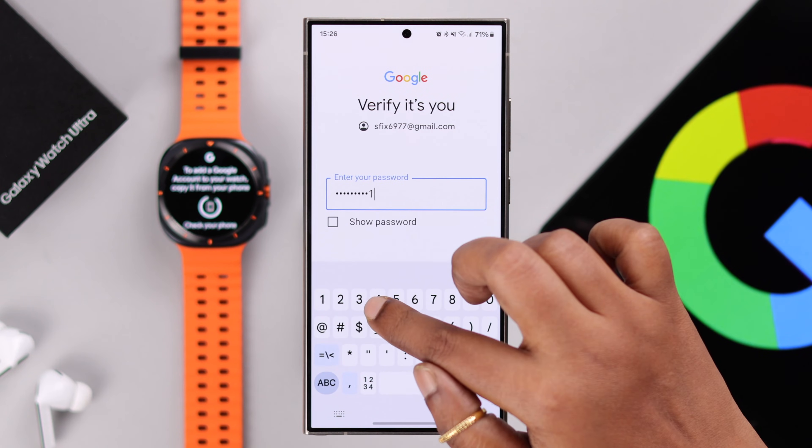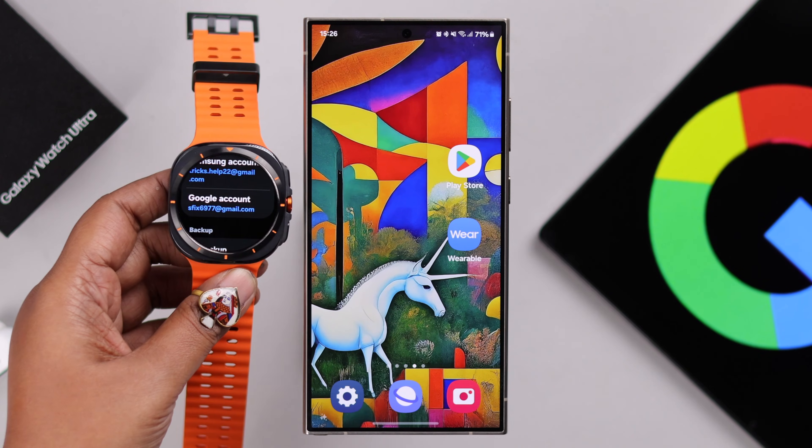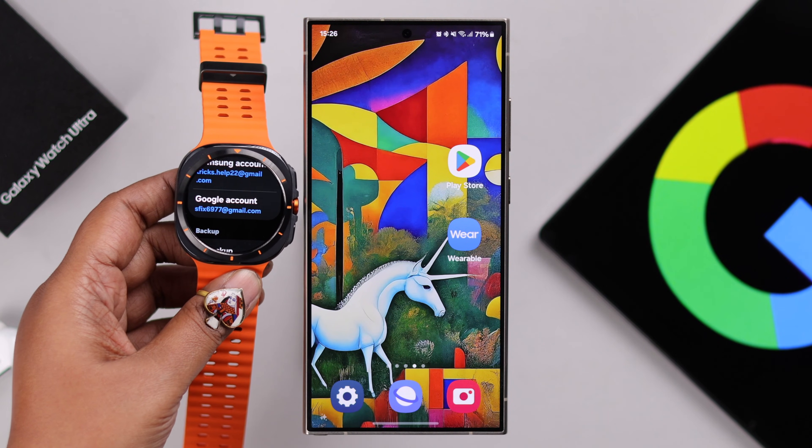Then verify yourself by entering your account password. After the verification is complete, you'll be instantly logged into your Google account on your watch.